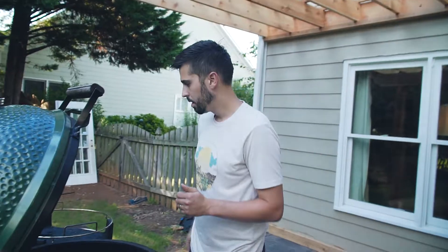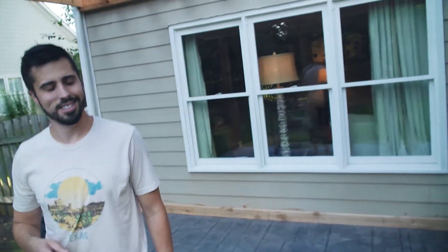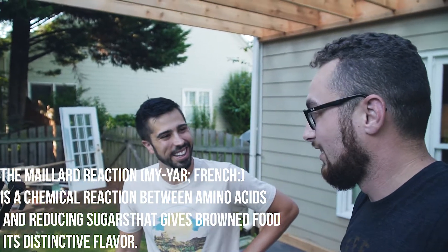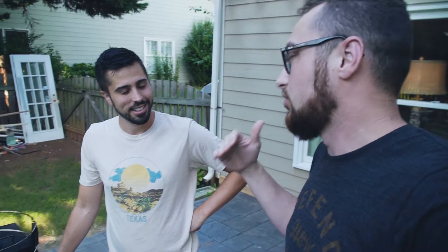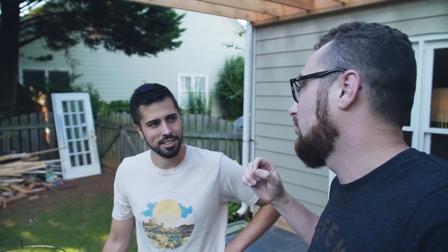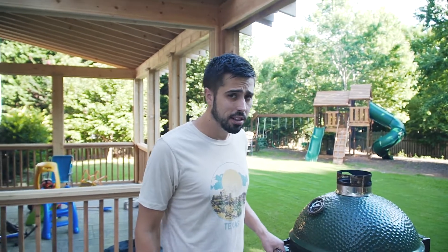Do you know what it's called when you develop a crust on food? The scientific term is the Maillard reaction. It happens when you sear steak, chicken, fish, or even vegetables — that sort of browned, flavorful crust on the outside. The same thing happens when you roast coffee, and when they char the inside of whiskey barrels.